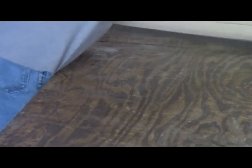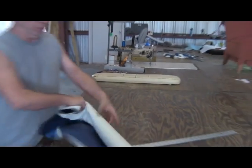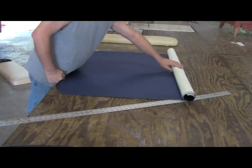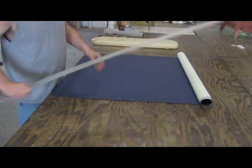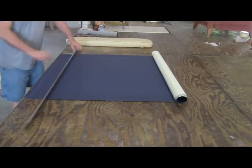So now we take our materials. On this one there will be two back seats and two front seats. They're all different sizes, so I've got all different measurements for them.